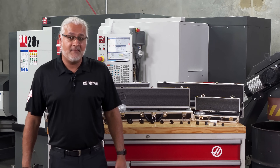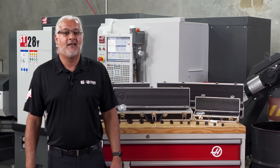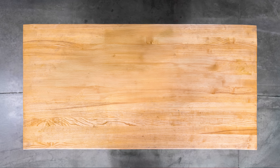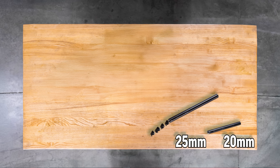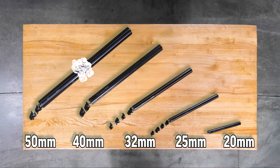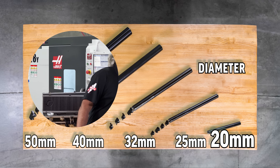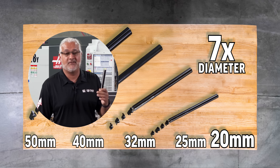This range of boring bars is offered to suit various applications and machine requirements in several metric shank diameters: 20mm, 25mm, 32mm, 40mm and 50mm shanks. All of them are capable of 10 times the diameter, except for the 20mm, which is capable of 7 times diameter.